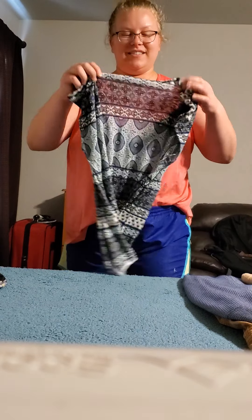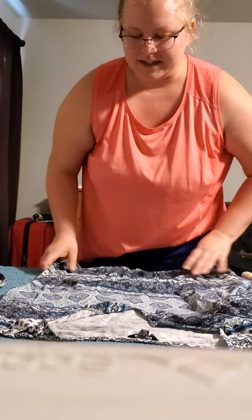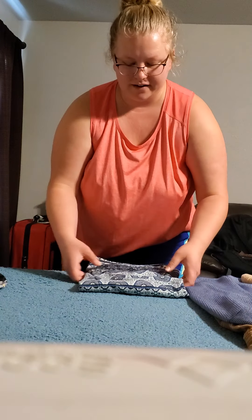Hey guys, I'm going to show you how to fold a few things. First we're going to learn how to fold a t-shirt. You can lay it down. What I like to do is tuck the two sides in by your sleeves, fold it in half, and then fold it in half again.